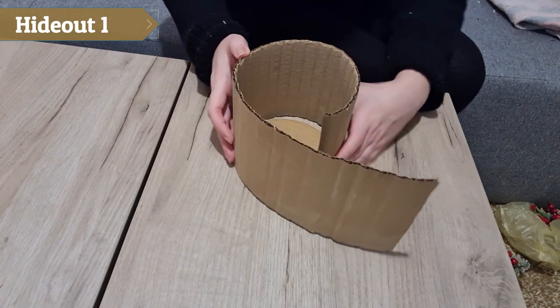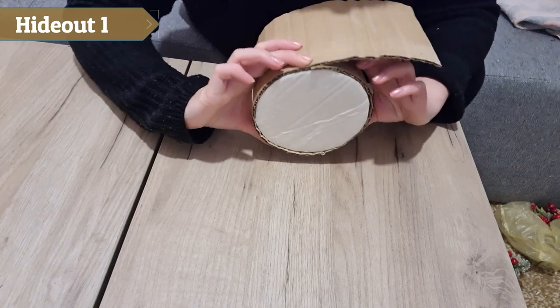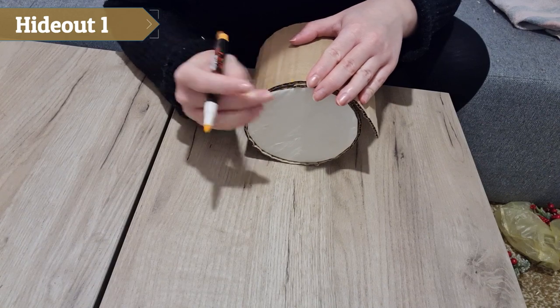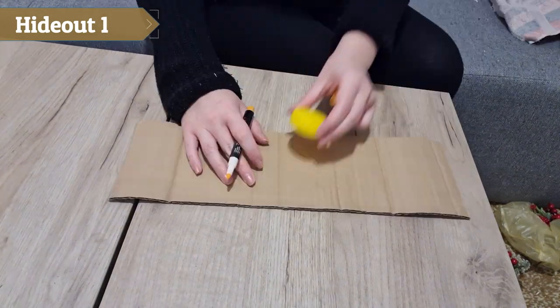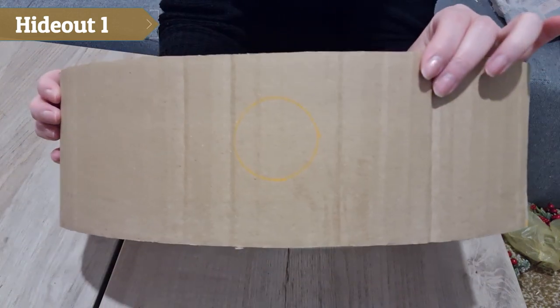I put this piece around the circle to measure how long it needs to be. I marked a line and cut it. I checked again if everything fit perfectly. Then I drew a circle approximately in the middle of the cardboard and cut it out.